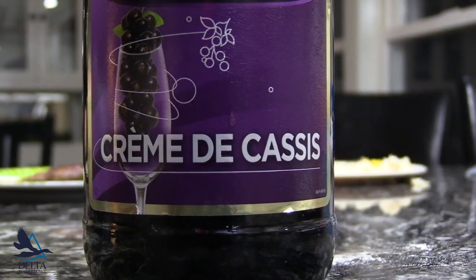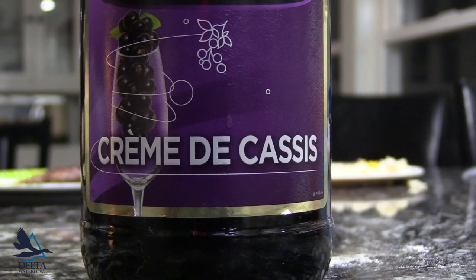Cassis is a liqueur. Any old liqueur works, to be honest — blackberry brandy, cherry brandy — but this cassis seems to work really nicely.